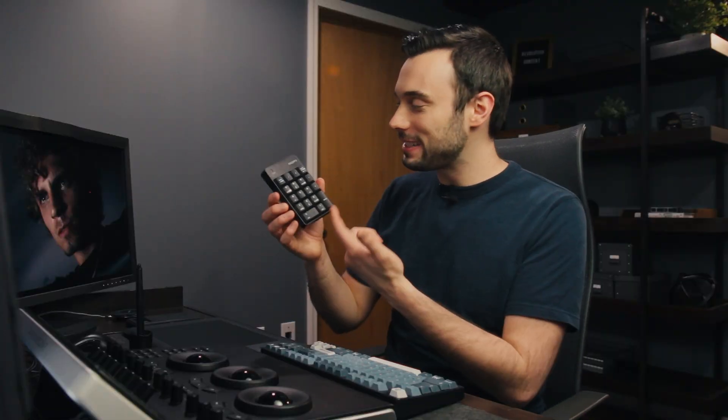I did that with a little $15 wireless number pad off Amazon — nothing special about it. DaVinci Resolve has built-in shortcuts for printer lights and shot balancing, and I find so many people who use DaVinci Resolve have no idea about this feature.